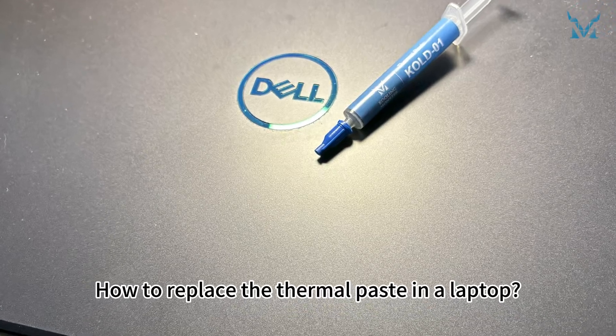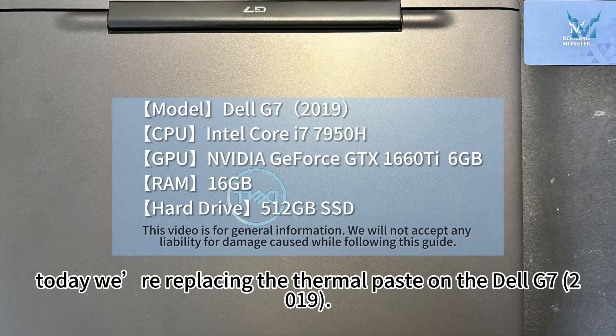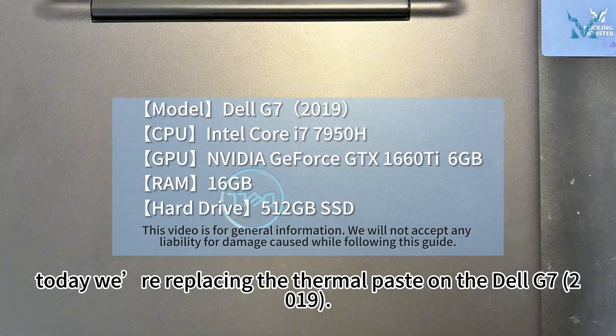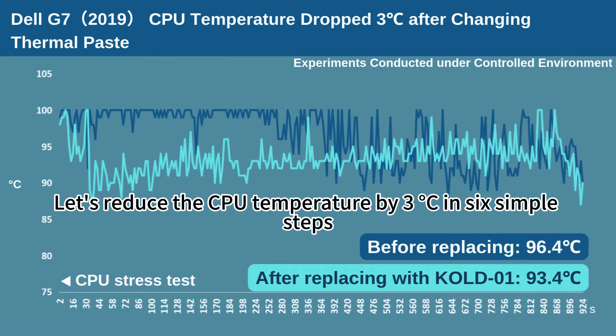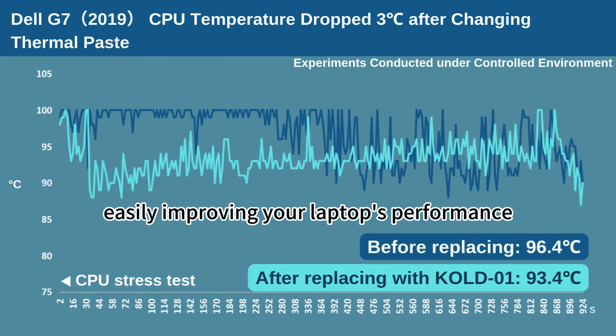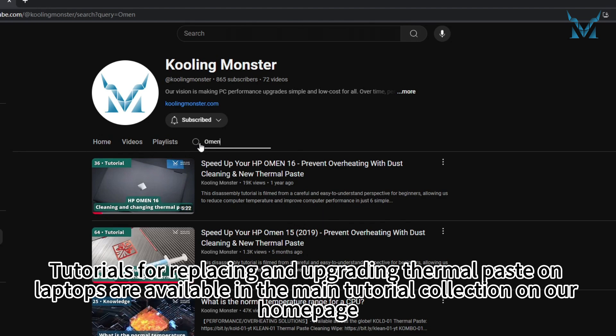How to replace the thermal paste in a laptop. At the request of fans, today we're replacing the thermal paste on the Dell G7 2019. Let's reduce the CPU temperature by three degrees Celsius in six simple steps, easily improving your laptop's performance. Tutorials for replacing and upgrading thermal paste on laptops are available in the main tutorial collection on our homepage.